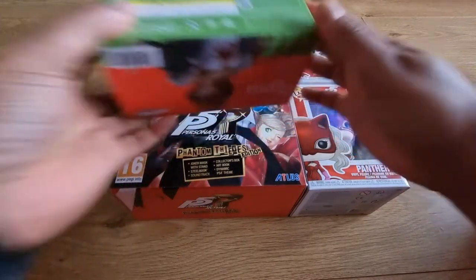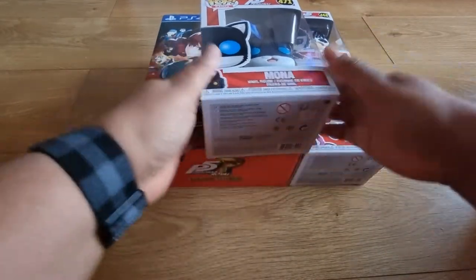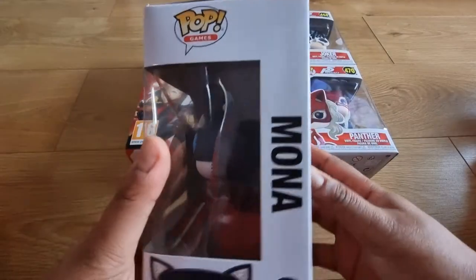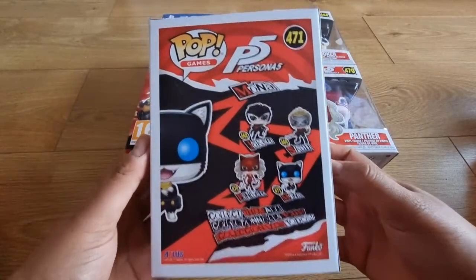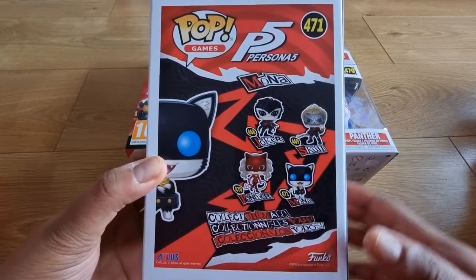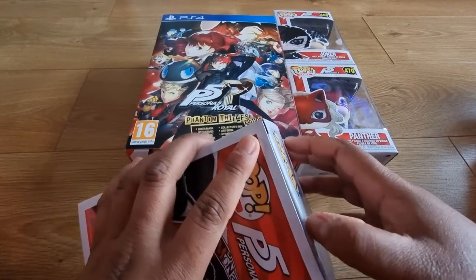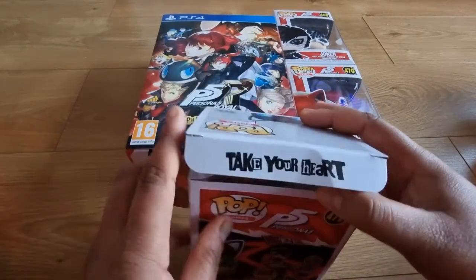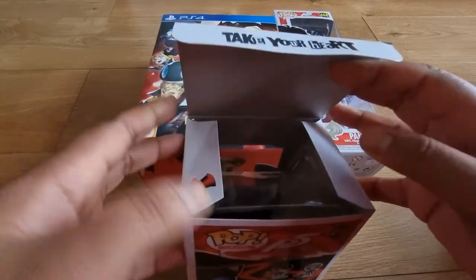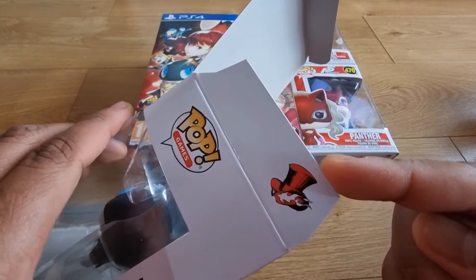Now let's move on to Pop Vinyls. I am a huge collector of Pop Vinyls — I have over 100 at the moment and it's still growing. Let's start off with Mona. I believe I got this one at the London Comic Con MCM. As you can see there are four to collect from this pack, but I'm missing Skull. I need to try and acquire that — if anyone knows where I can get Skull, Queen, and Yusuke, let me know. On the box it says 'Take Your Heart,' which I love about the Pop Vinyl boxes for the Persona series — you've got that little detail plus the Phantom Thieves logo as well.